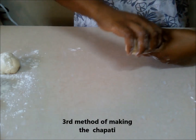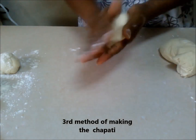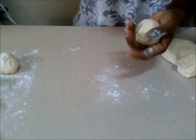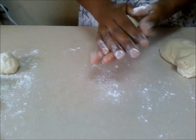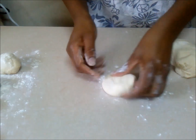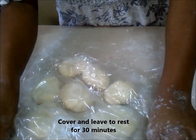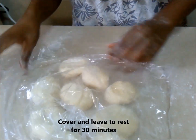The third method is where we use no oil at all, just to show you that you can have soft chapatis without oil. Oil is not a necessary part of having soft chapatis — it's more about your technique. Cover all your balls and leave them for 30 minutes to rest.